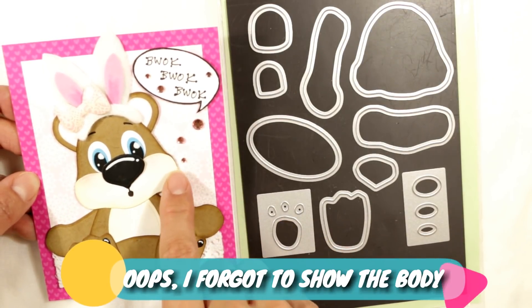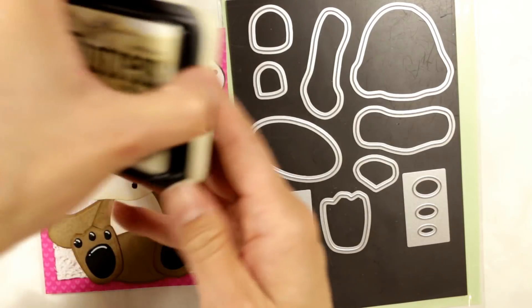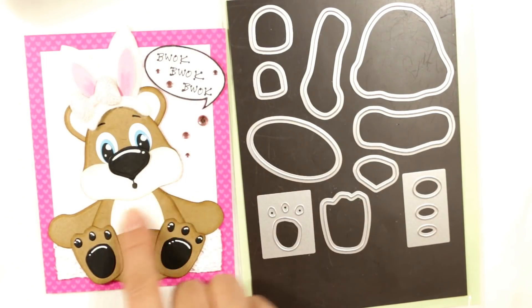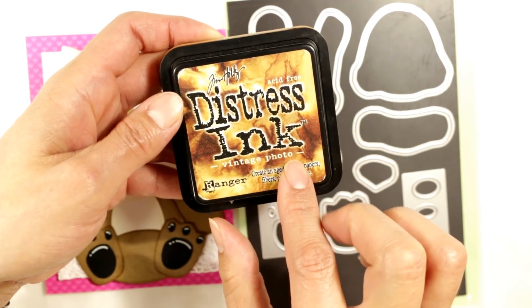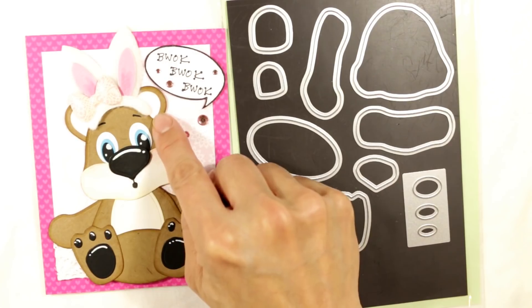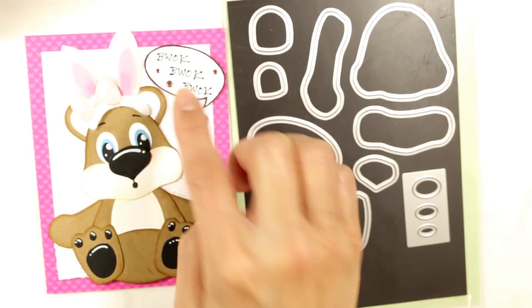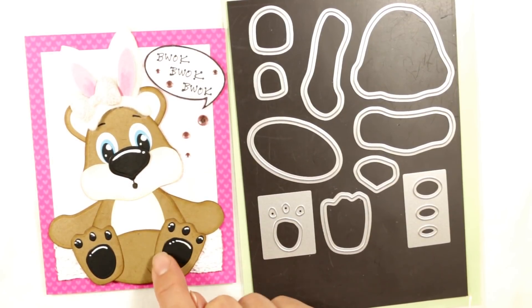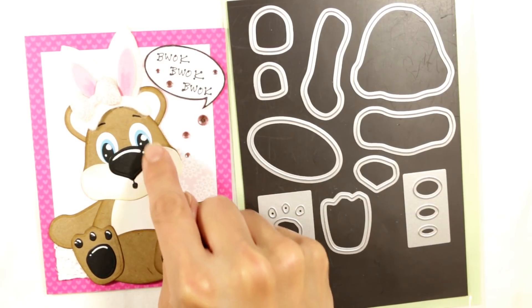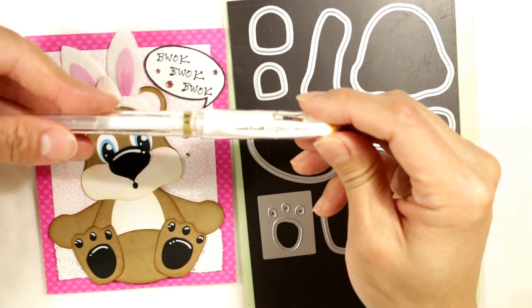I added some ink blending to the muzzle and to the belly. I used a Tim Holtz distress ink in antique linen, just to give a little yellowy glow to it. I used craft cardstock for the bear, and then I inked the edges with vintage photo distress ink. For the inside of the ears, I wanted a little bit of a pink hue, so I blended on some sponge sugar just for that portion. And I doodled in just a little mouth, and I put some highlighting on the paw pads, on the pupils and on the nose, just with a white Uni-ball Signo white gel pen.